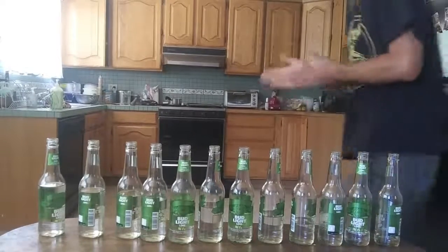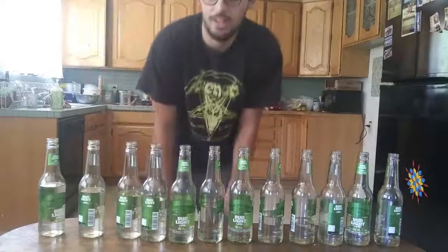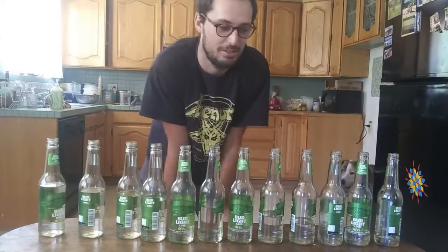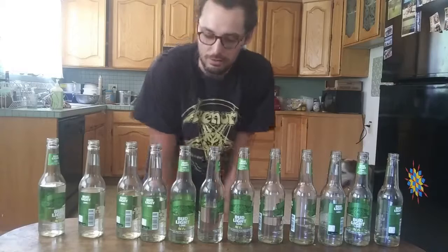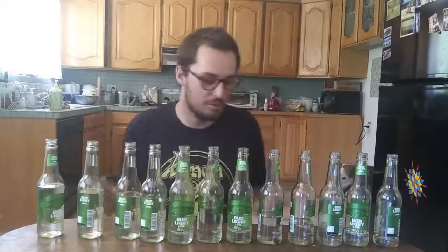All right, back for redemption. I tried hard to learn the song, but it's probably going to take me a few tries to do this. I'm going to be performing Ode to Joy again. There might be a mild tuning discrepancy because of not only the angle that I blow the bottles at, but the water that may have evaporated overnight in the heat.